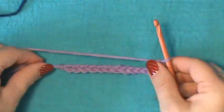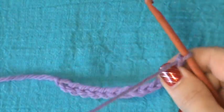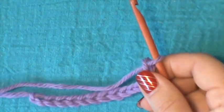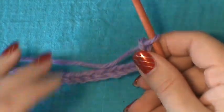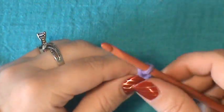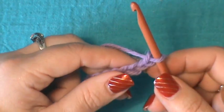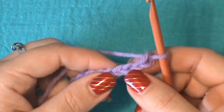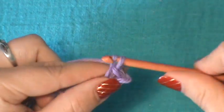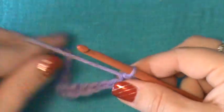What you need to do is chain in multiples of three plus two, which is what I did — I have a total of fourteen. So multiples of three, and then at the end add two once you get to your desired length. I chained a total of fourteen, and that includes my two. What you want to do is work a single crochet, chain two, single crochet in your third chain from your hook.